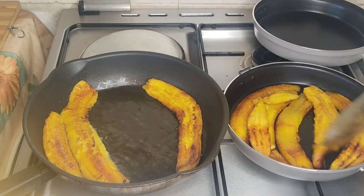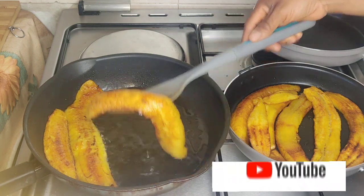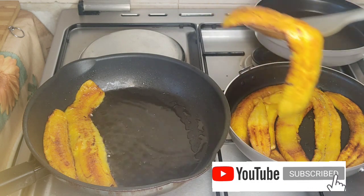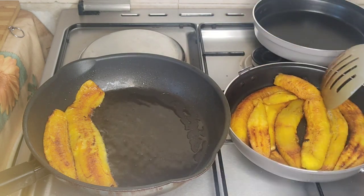Don't forget, when frying this plantain you don't have to use excess oil so that it won't soak up too much. Also, on the pan you don't need to add any extra oil because the oil from the plantain will be enough.